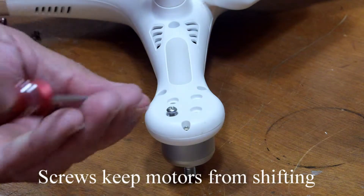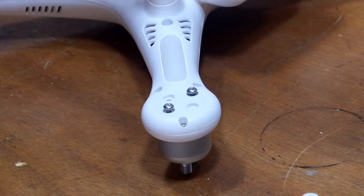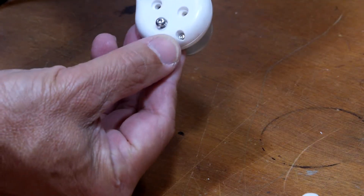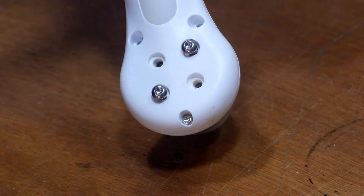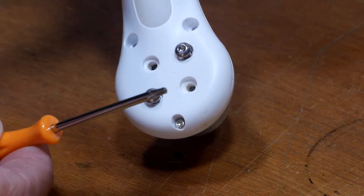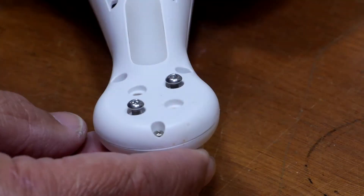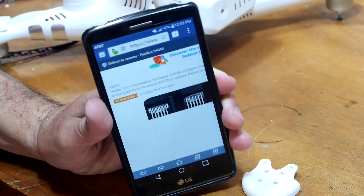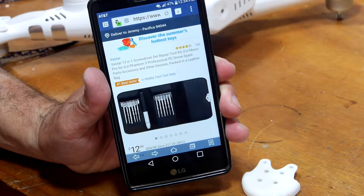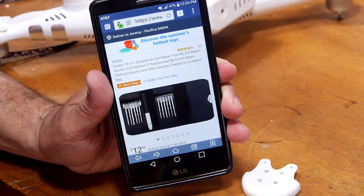I'm going to throw two of them on so it doesn't move around too much. Murphy's Law has struck again — this little screw here is a little star screw, a Torx screw. I don't know exactly what you call it, but unfortunately I don't have the right tool. Amazon Prime has a little tool kit, so I'm going to order that, have it in two days, and hopefully it'll have everything I need. See you in a couple days.